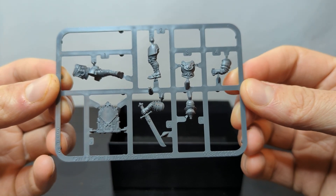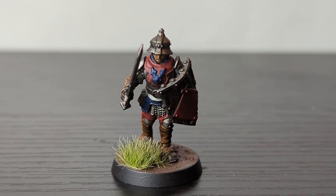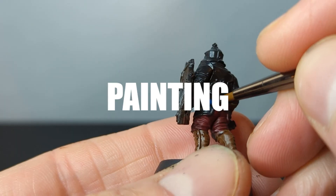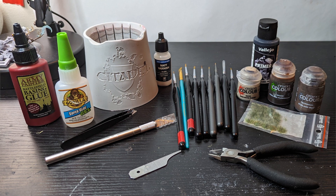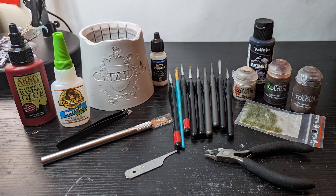We're gonna go from this to this by talking about each of the steps I use in the miniature painting process. The steps are building, priming, painting, and basing. Along the way, we'll talk about some of the tools I use for each of these steps, and I'll give very general recommendations on what I think are good items to start with if you haven't bought anything yet.